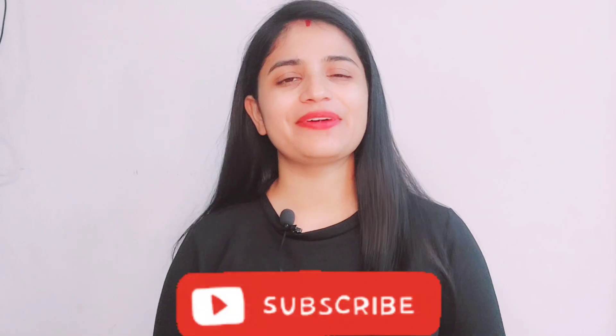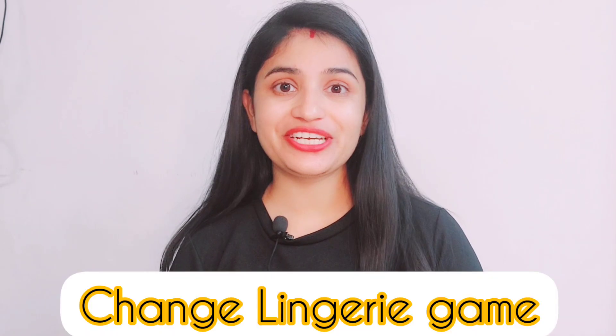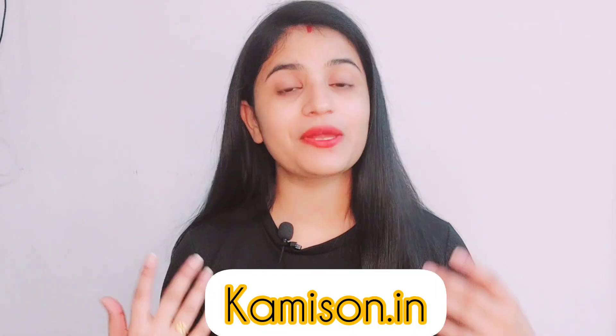Hi everyone, welcome or welcome back to my YouTube channel. I am Hukar Nikatiya, and on my channel you can get very useful information. Today I am going to share some life hacks with you which will change your laundry game. I will share some hacks which will save a lot of your work. In this video you will see all the bras that I bought from Camison Rodding — in my previous videos I have also shared their reviews.